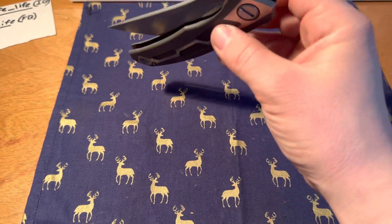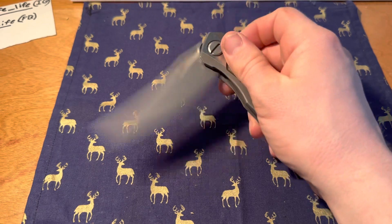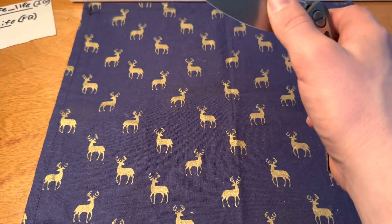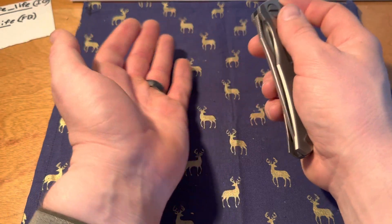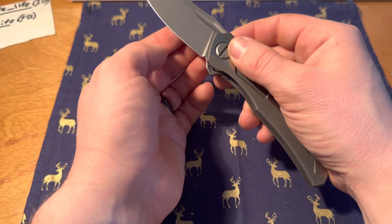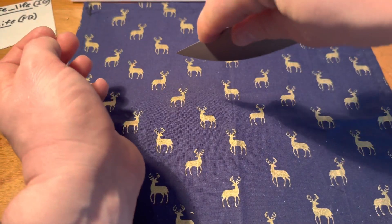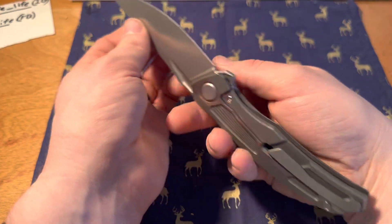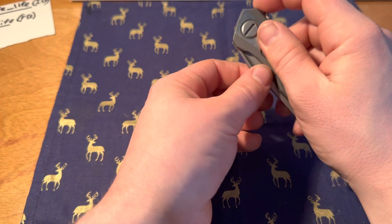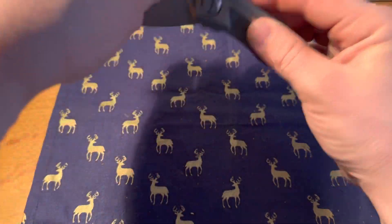I carry this one often, I use it often. In fact, my wife, who's not into knives like I am, uses this to open boxes all the time — stab it in, cut it open — great for boxes. She doesn't necessarily like using the flipper, so she will use this little guy to open it.